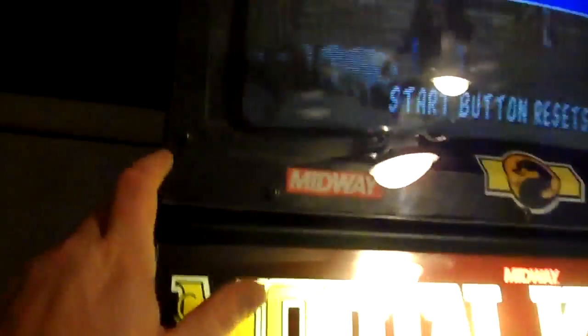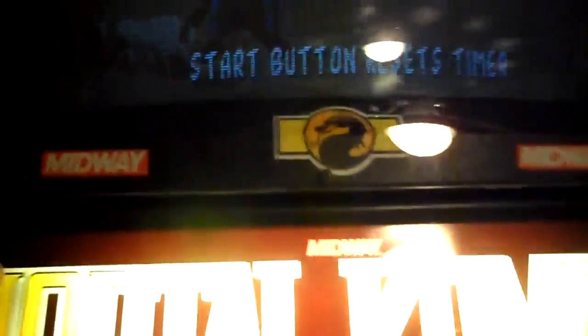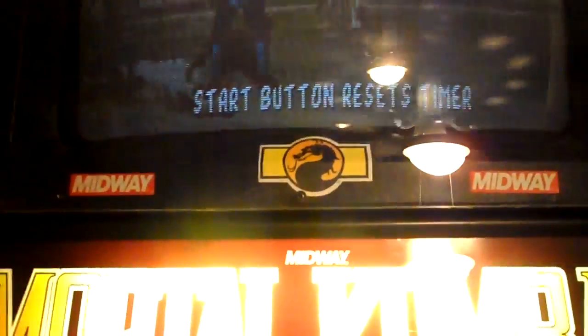So there it is. I put some decoration on there midway. It's got a bezel, as you can see — it's like a normal arcade monitor with some plexiglass on the front. I fancied it up with some decals I had left over from conversion kits. You can see the Midway logo on the side.